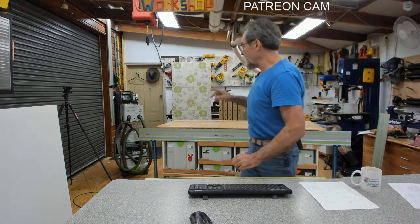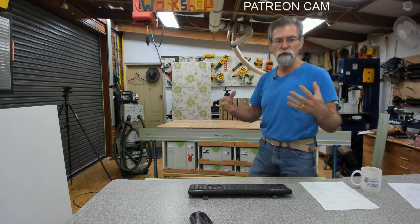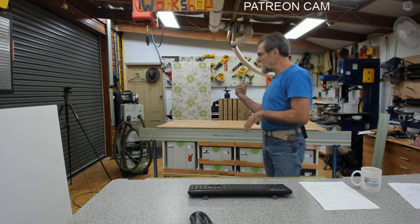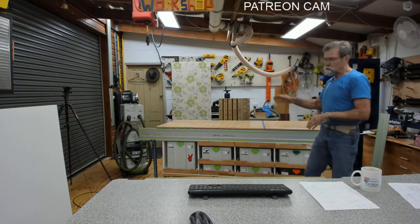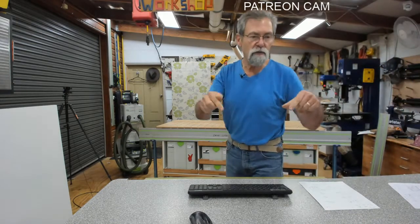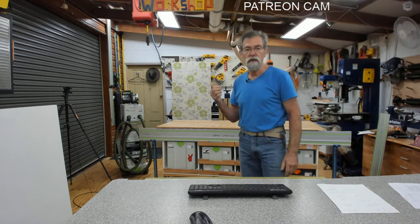I'm going to switch to the camera over here because I want to show you how I, because I'm an old guy, how I can handle full sheets of melamine, throw them up on here. We're going to take them over to my table here and we're going to rip them down using the TSO parallel guides - there are links in the description box down below and I do let everyone know that I have an affiliation with them. I use them because they're the best, that's all there is to it.